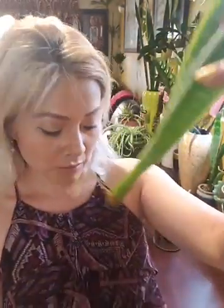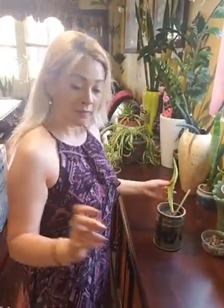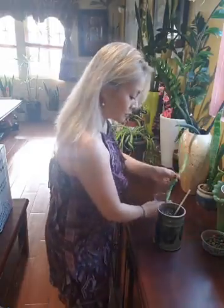So I put it in the water and it's been almost like — I think it was like about two months — and it came out the roof like this. So I'm gonna repot it today.